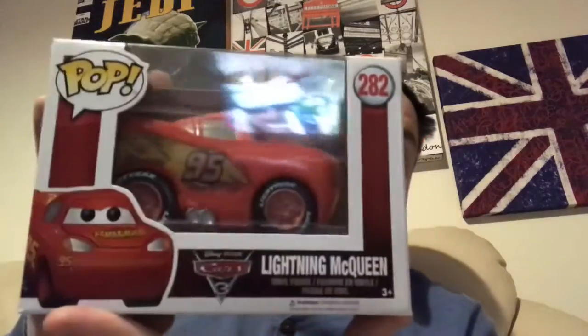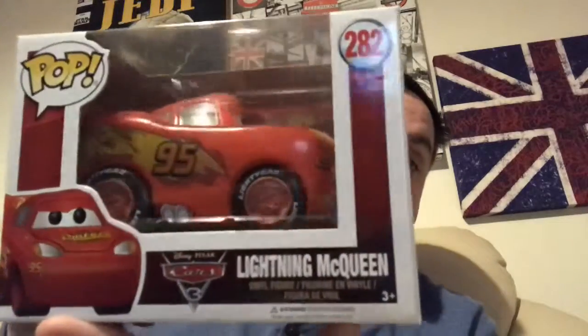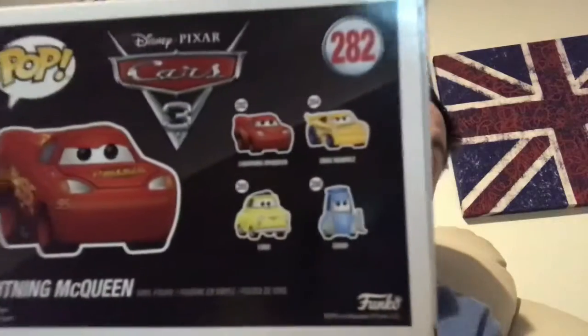Then we got one of my son's collection, which I won in a giveaway by Osgood's Orbit. He had a few available to pick from — I picked the Disney one because my son would like it, and that was Lightning McQueen from Disney Cars 3. And there's the other ones available.